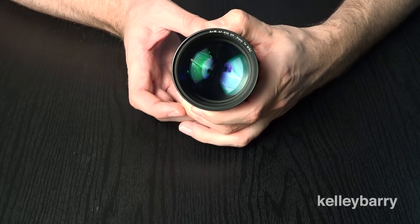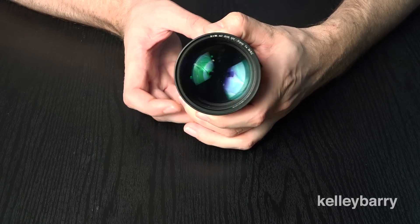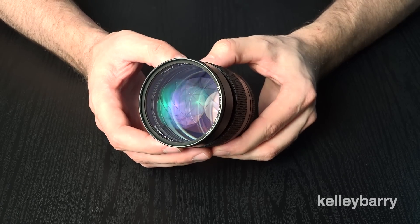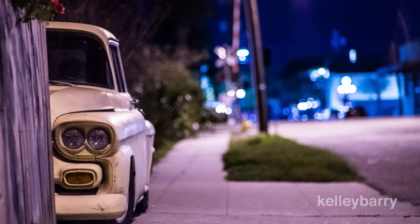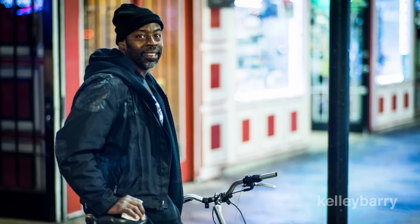The aperture ring is very nice — it goes down to f1.4, so you can get some really nice depth of field. Overall, I found the image quality to be excellent on this lens. The bokeh is very nice, and the detail overall is very nice. It's a great lens for portraits or if you have a still subject in front of you.